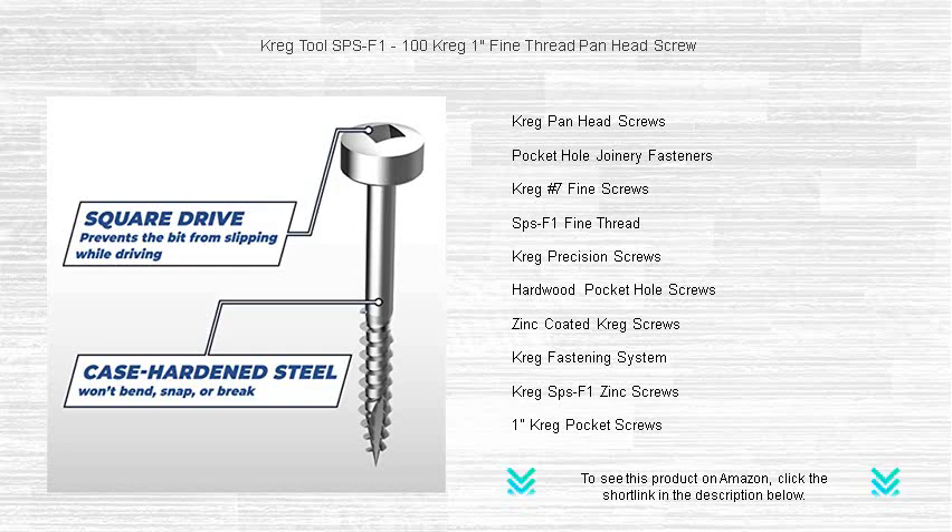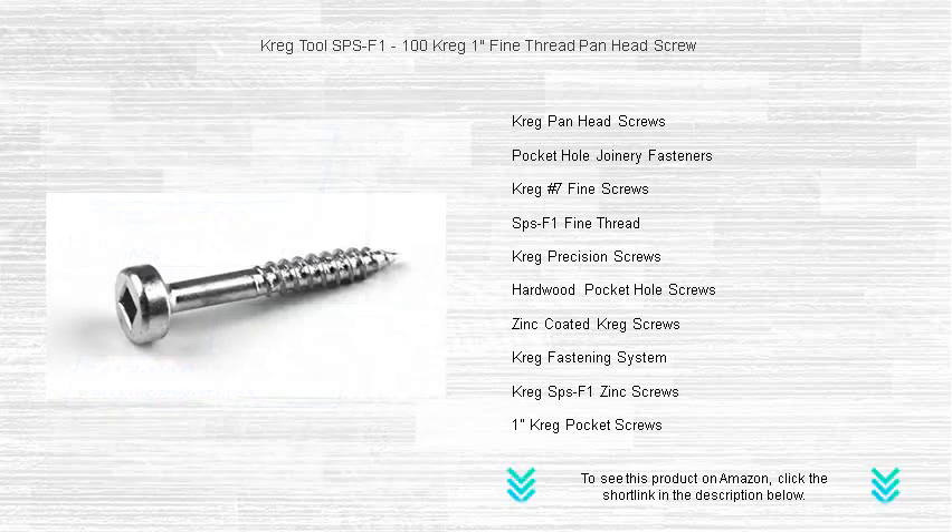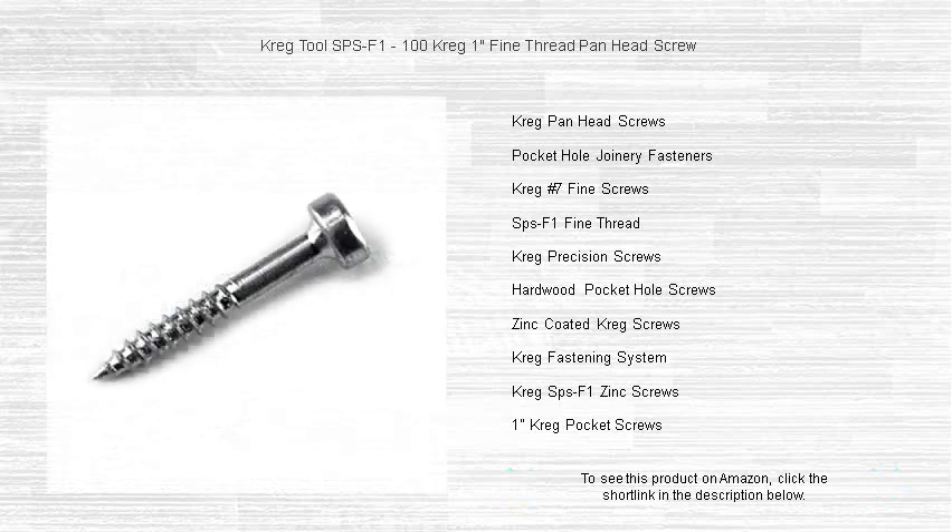Perfect for joinery or any project where strength and aesthetics matter, Kreg's Fine Thread Screws are the choice of woodworking professionals. Whether you're crafting cabinets, building furniture, or securing delicate materials, trust Kreg's 1 Fine Thread Panhead Screws to keep it all together.